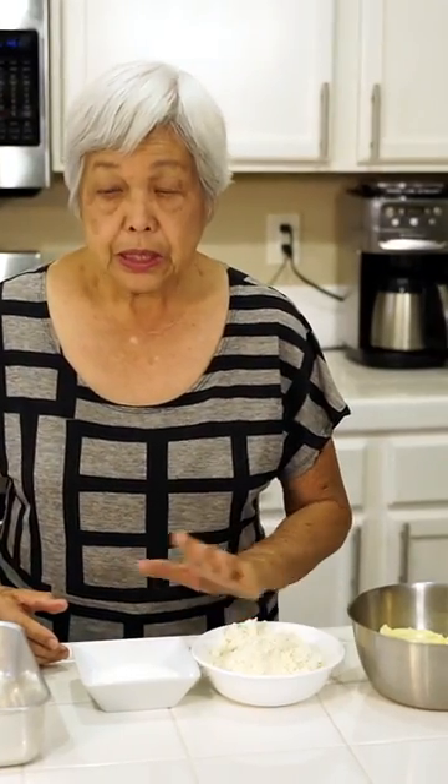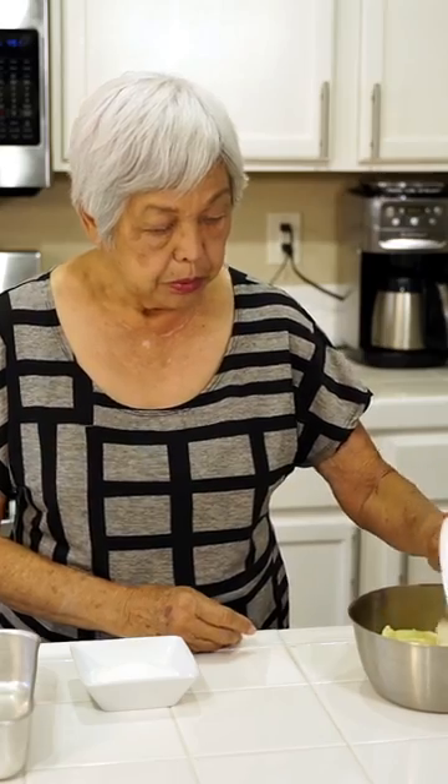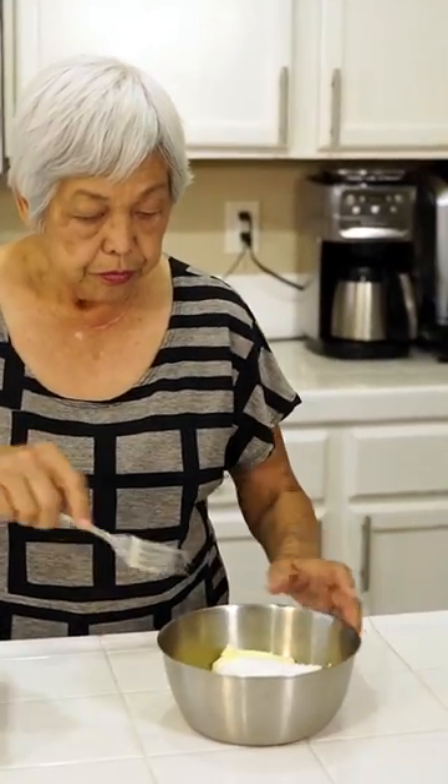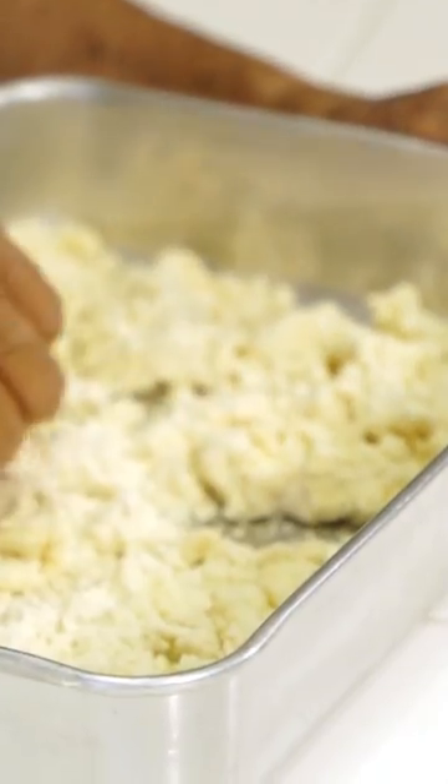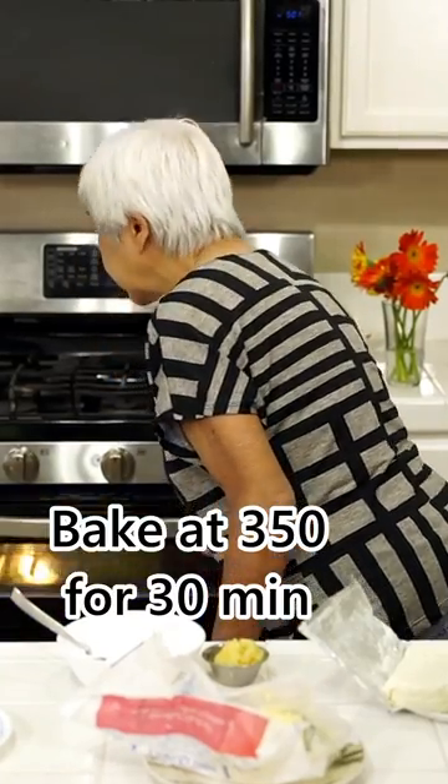What I have here is some butter which I softened, some Bisquick, and some sugar. Put everything in the bowl and mix it up using a fork. Pour it in the 9 by 13 pan and press it down into the pan. Bake at 350 for 30 minutes.